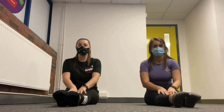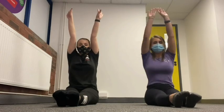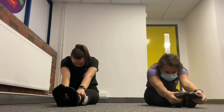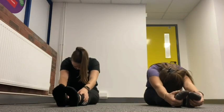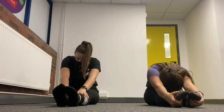We're going to start by sitting in a pike shape. Let your toes are pointed, your knees are straight, hands up to the sky, fingertips over, try and touch your toes. Bring your head down to your knees and count to five: one, two, three, four, five. Well done.